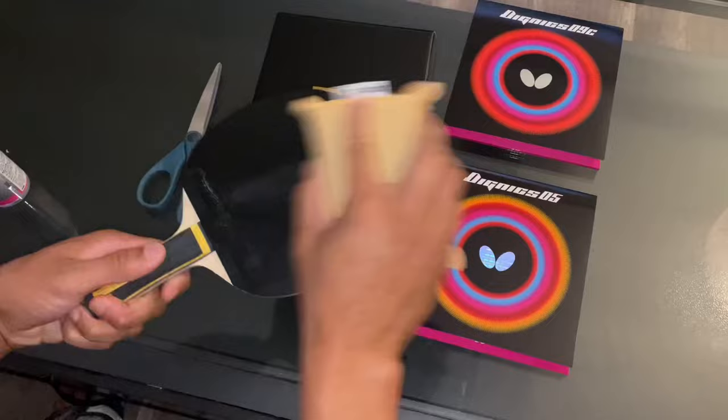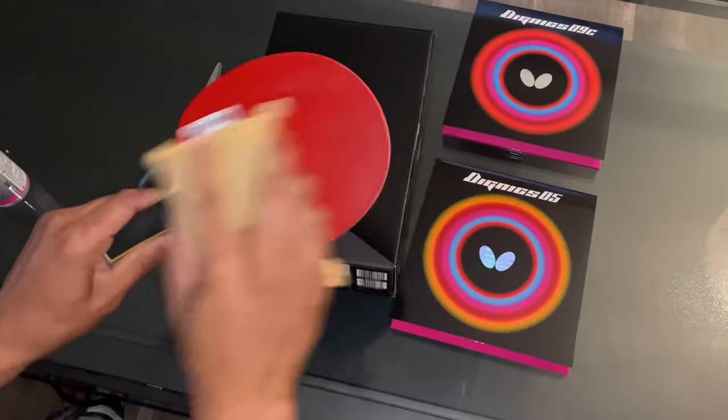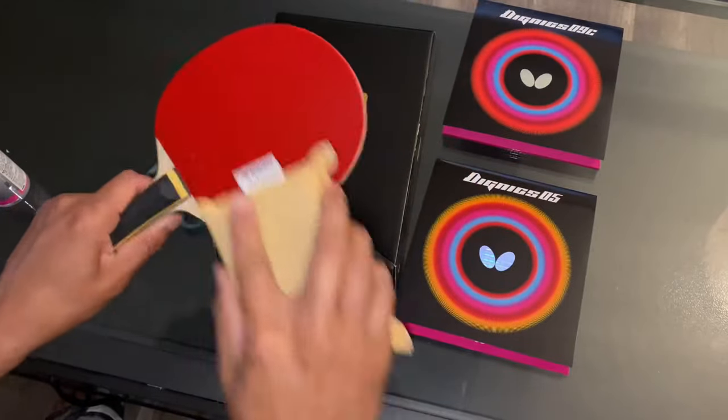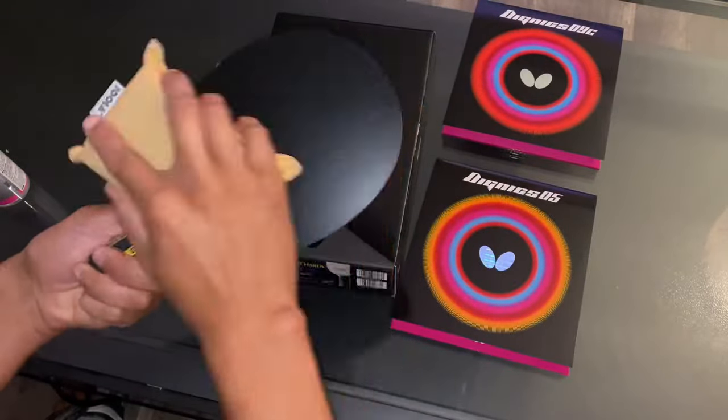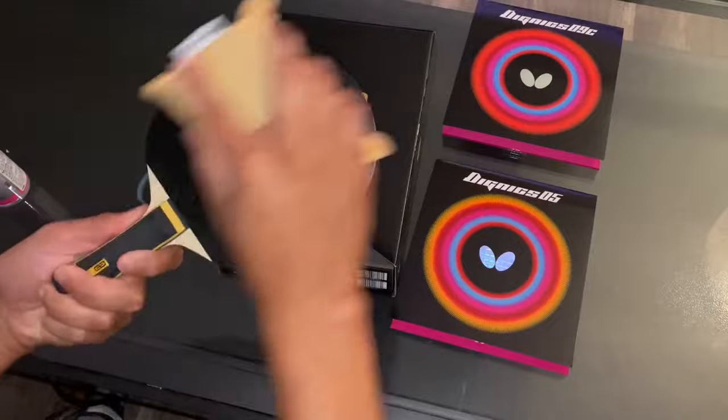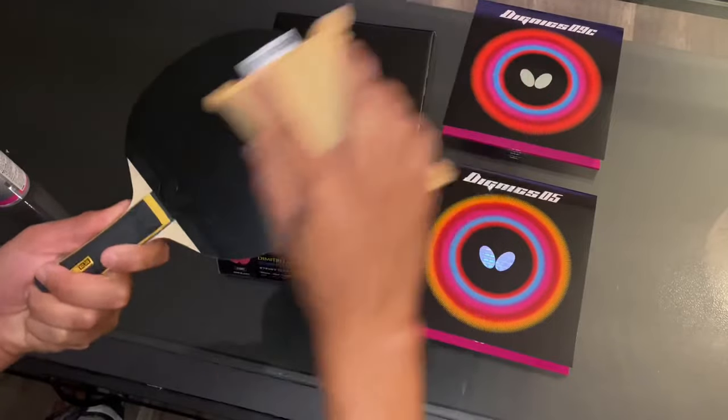Even though I've used Dignics 09C before, I was still shocked while filming the difference between the 05 and the 09C due to the tackiness. And while doing the bounce test, I used a brand new Nittaku ball which marked up the rubber and I couldn't help myself but to clean it after.